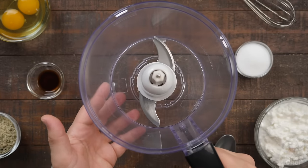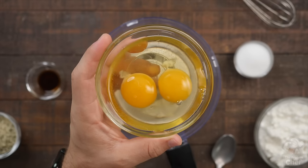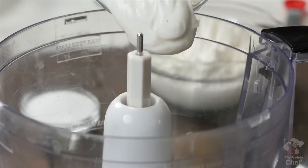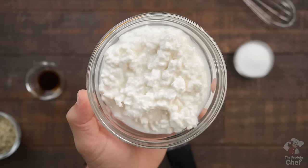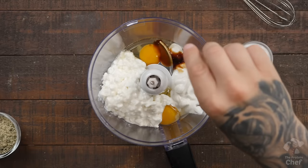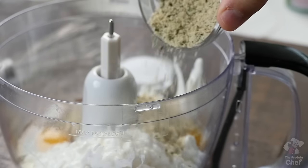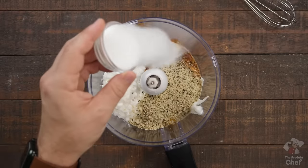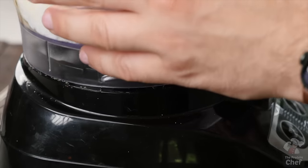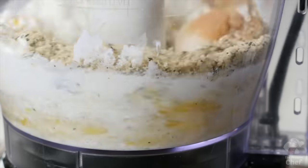With your crust off to the side, take out either a blender or food processor and add into it two large whole eggs, 100 grams of vanilla Greek yogurt, 226 grams of cottage cheese, one teaspoon of vanilla extract, 28 grams of hemp seeds or hemp seed hearts which are packed with protein, and two tablespoons of a sweetener. Blend or process those ingredients until smooth — this should only take a couple seconds, don't over mix it.